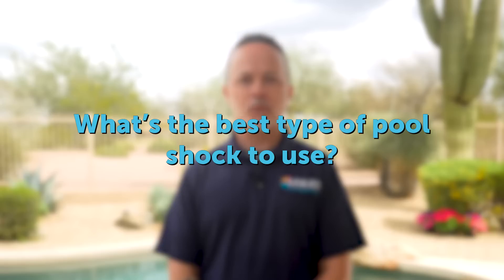We get all sorts of good questions from customers. Here's one you might have as well: what's the best type of pool shock to use? Choosing the right pool shock depends on your pool's free chlorine levels, overall water chemistry, and which primary sanitizer you use.